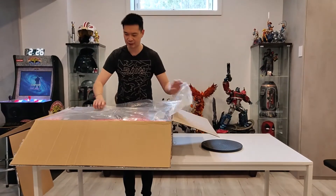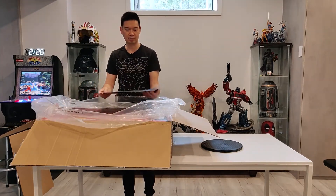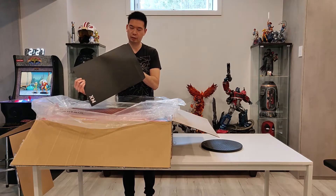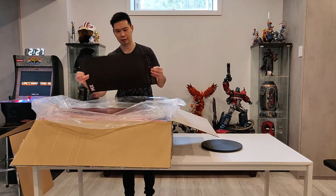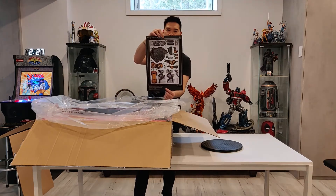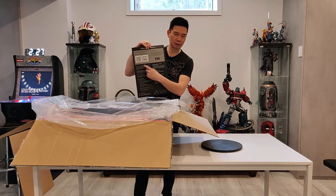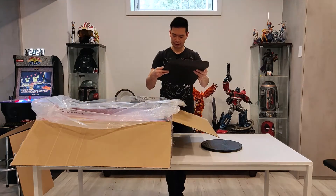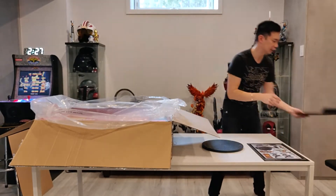So opening up this box in typical XM fashion — everything's nicely packed. Oh, I guess this is the art print... actually, never mind. It is not an art print — it is the instructions. And then it's the assembly booklet. It's pretty fancy to put an assembly booklet in, and then you can scan the QR code to see the video online on how to assemble it. But I'm pretty sure we can figure this out together.